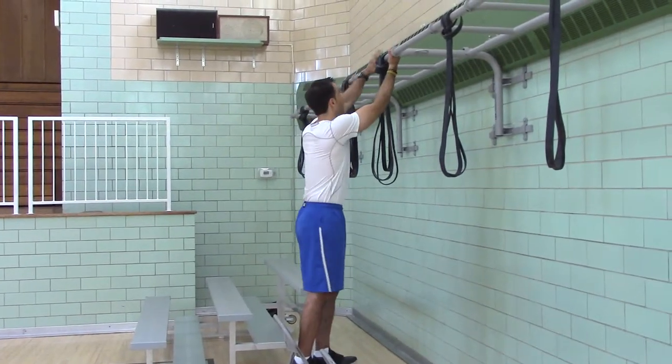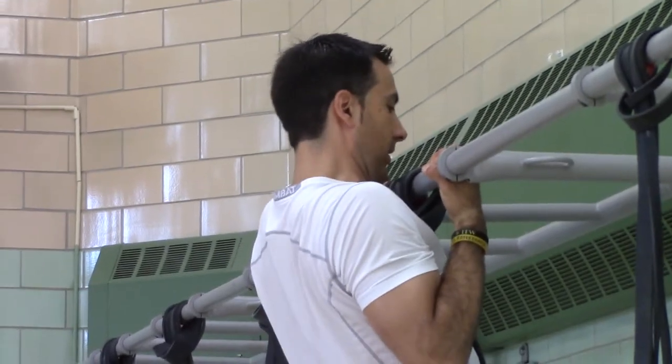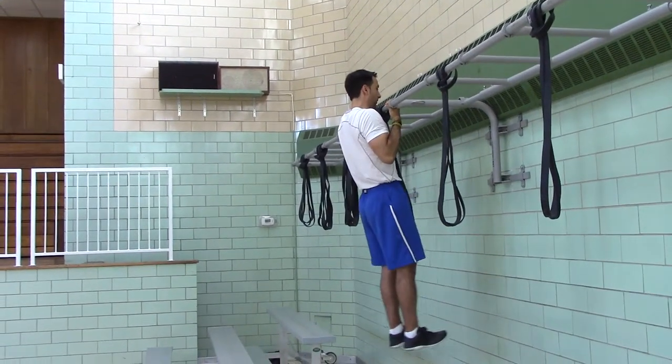So we're going to have an alternate grip — jump up, hold, head packed. Five Mississippis: one Mississippi, two Mississippi, three Mississippi, four Mississippi, five Mississippi.